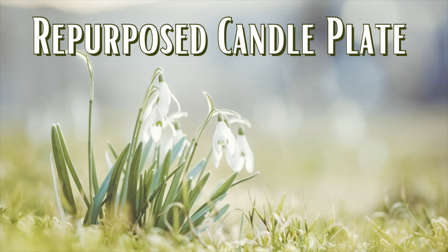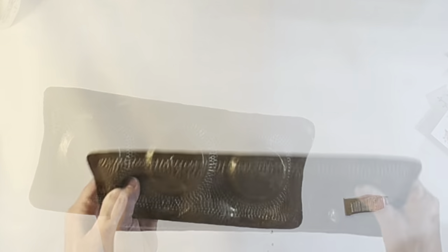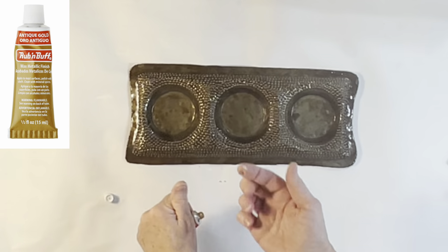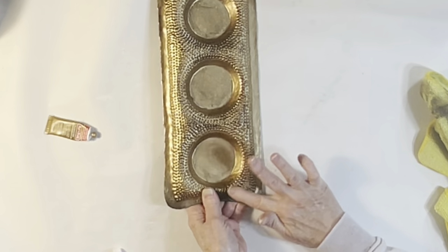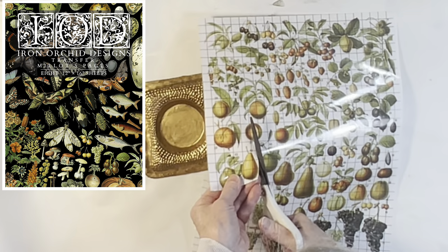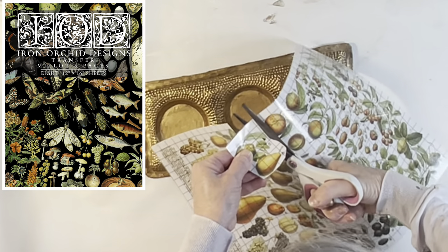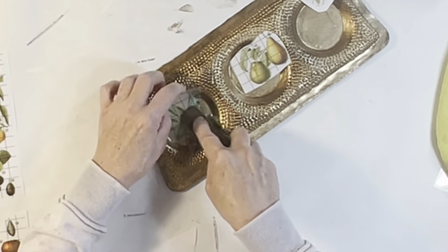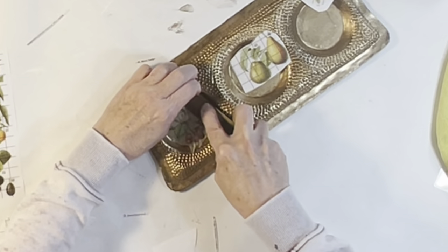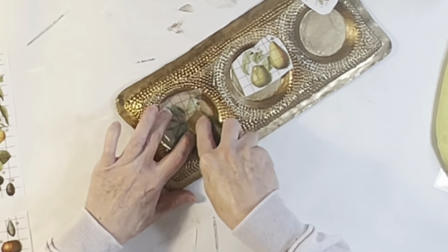I have had this thrift store candle plate for at least a couple years. To brighten up the rather dark, bronzy color of this metal plate, I applied some gold rub and buff with my finger over the entire top surface. I thought I would spend about five minutes applying these IOD fruit transfers to the center of each of the three candle openings. But that's not exactly how it turned out — these transfers did not want to adhere to the waxy rub and buff surface.